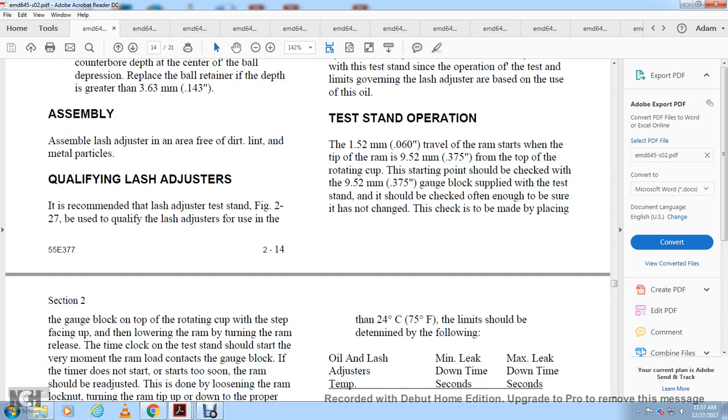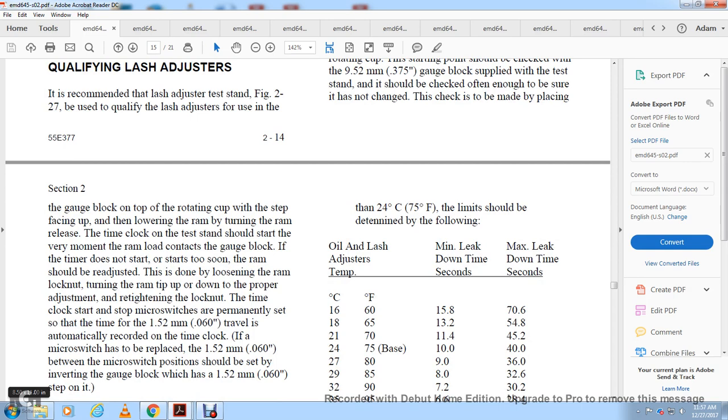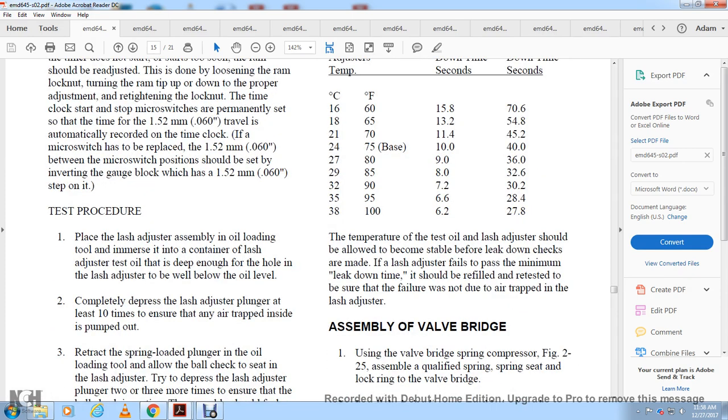The ram starts at the tip of the range at 375 thousandths of an inch from the top of the rotating cup. The starting point should be checked against a 375 thousandths inch gauge block. The gauge block supply on the test stand should be checked often enough to ensure it has not changed. The check is made by placing the gauge block on top of the rotating cup. The timer clock for the test should be started the very moment the ram light comes in contact with the gauge block. If the timer does not start promptly, the ram should be readjusted. The microswitch is set to a travel of 60 thousandths of an inch, which automatically records the time. If the microswitch needs replacement, set 60 thousandths of an inch between the microswitch position using a 1.5 mm gauge block.